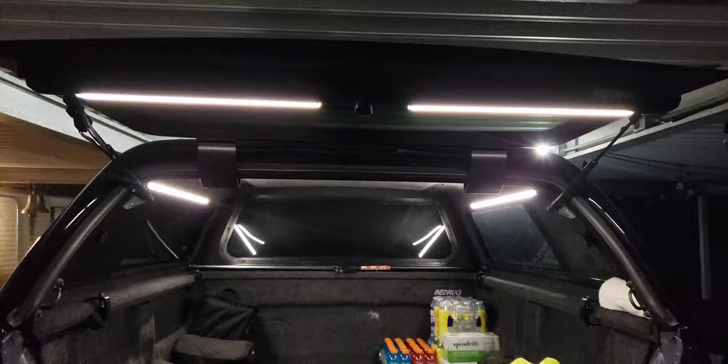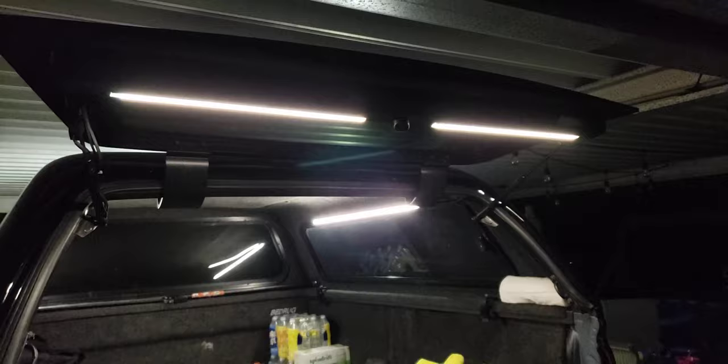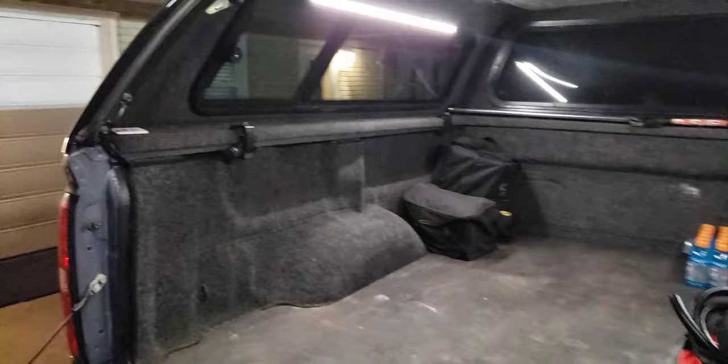I also have the e-lock system, so I have this tied into my locks on the truck along with the tailgate as well, so it all locks up with the factory key fob.